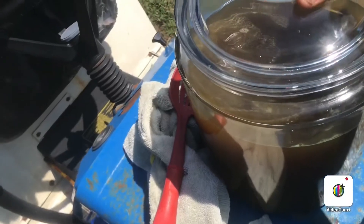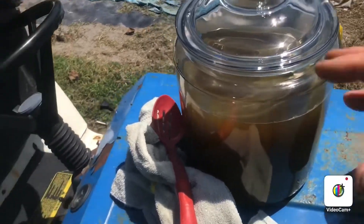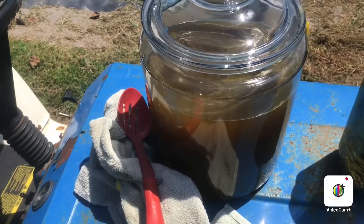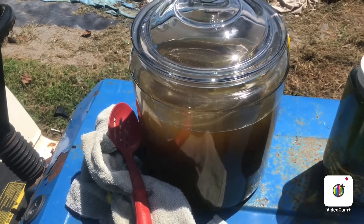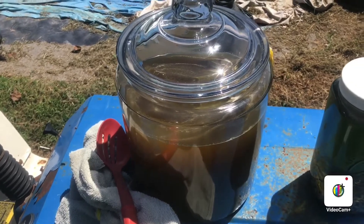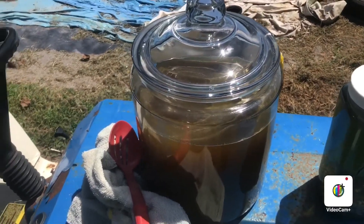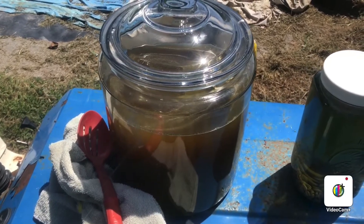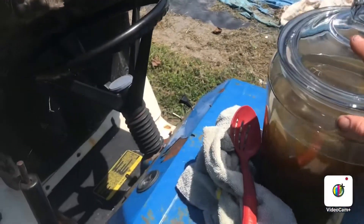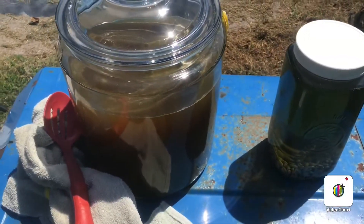It'll brew for the rest of the day, and then tonight I'll go ahead and finish up my first batch that's already been in for seven days — bottle that up for the second fermentation, and then put the starter tea and the SCOBY in here and put that under cover.